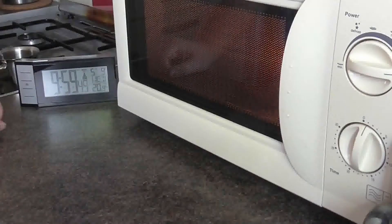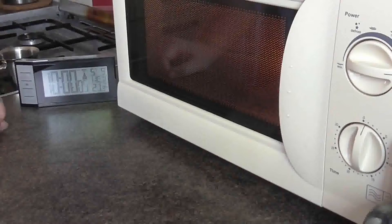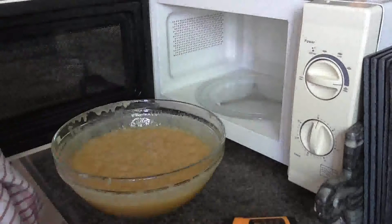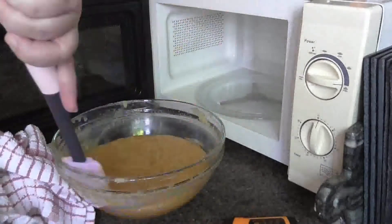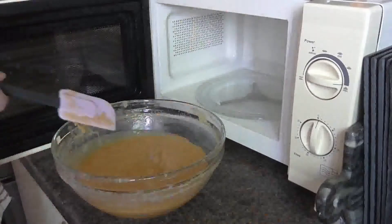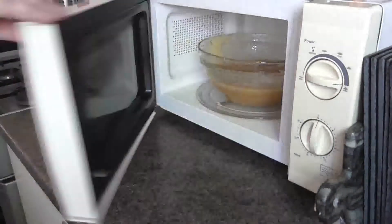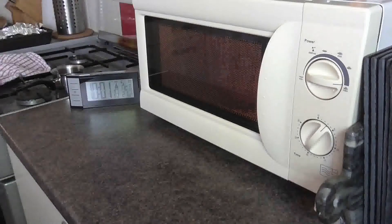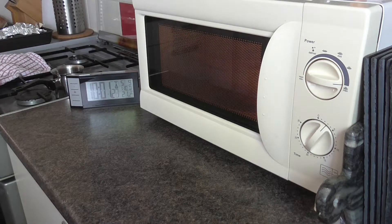You can leave this pretty much plain or just add a little bit of vanilla. I'm doing rum and raisin. In a little pan I've got about 2 or 3 tablespoons of rum and about 40 grams of raisins. I'll just bring that up to a bubble, then turn it off and leave it while the fudge continues to cook, just to absorb.